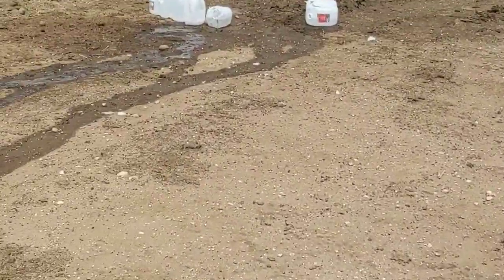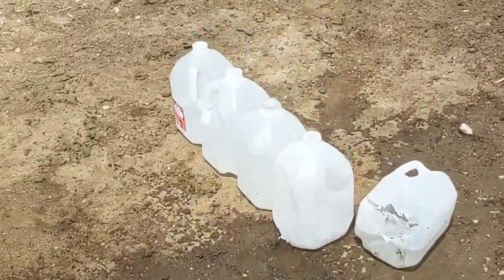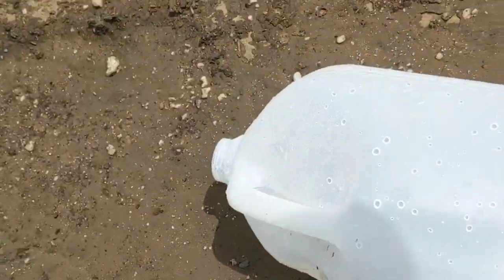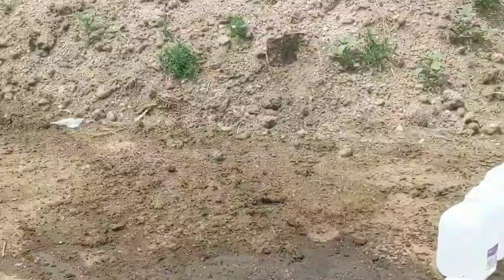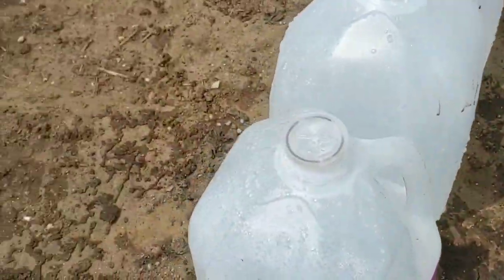Alright, so it looks like we're probably going to have to run it back with the Barnes. Let's check out the jugs from the Swift and I think we're going to have to run that one back too. Let me set up another jug here for the Swift and hopefully we'll be able to catch a bullet this time.